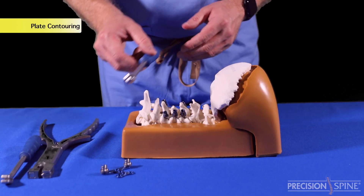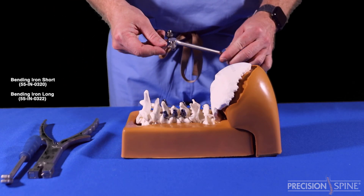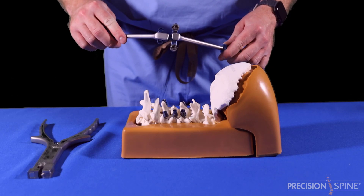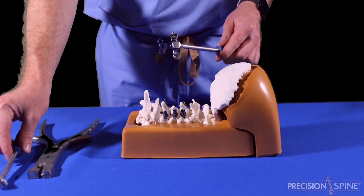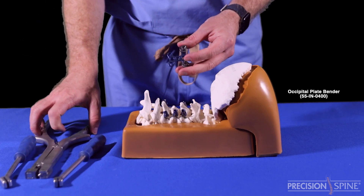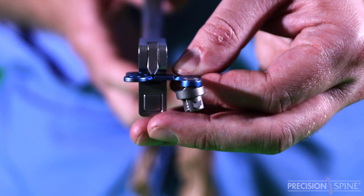There are two options for contouring the occipital plate. First, the long and short bending iron. These two instruments are used in tandem to contour the plate. The short iron has two small ball plungers to grasp the plate, and the long iron is positioned close to the contour zone that needs to be bent. Second, the occipital plate bender. Place the bender's wedge directly over the contour zone and squeeze the bender.